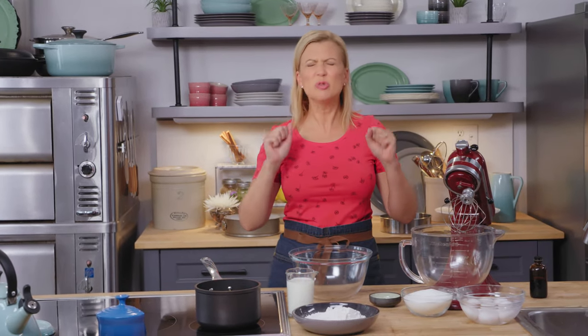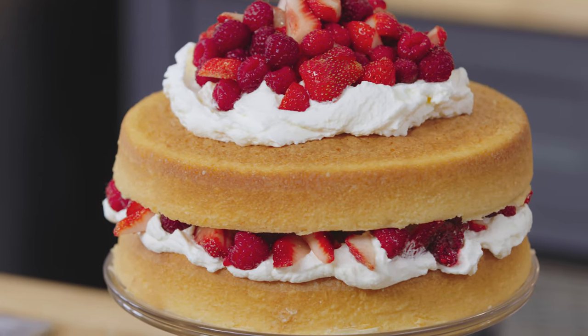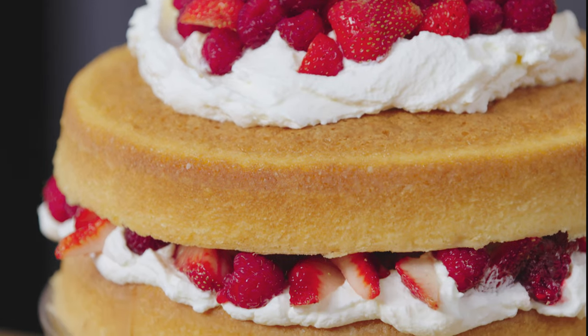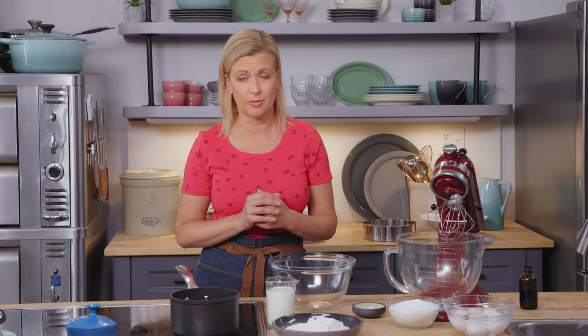Are you on the hunt for an elegant birthday cake? Something that's got some real wow factor to it? Then I know you're going to love my berries and cream sponge cake. The end result is this moist, tender cake, and when it's filled with cream and berries, it's irresistible.